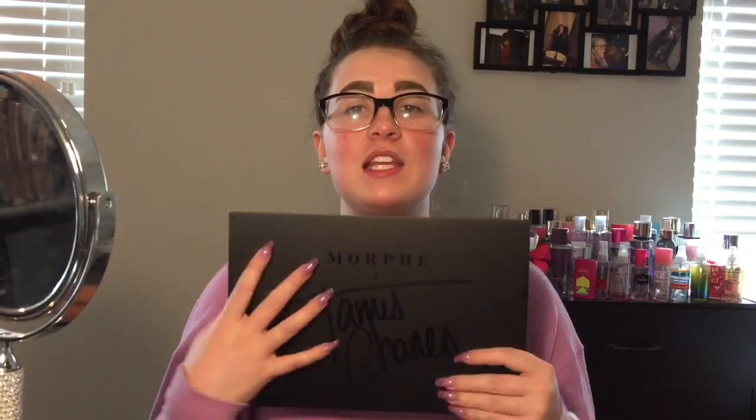Hi guys, welcome back to my channel. I look a little bit crazy — my eyebrows are already done and I have concealer around them, but I wanted to mainly focus on the eyes today because I'm using the new Morphe and James Charles palette. I received this in the mail the other day.